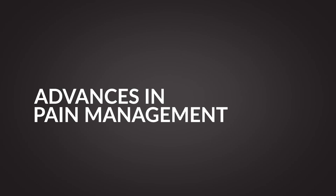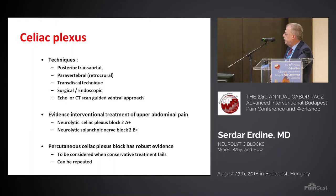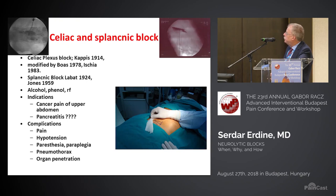The celiac plexus evidence is around 2A plus and 2B plus, so this is really important to do.